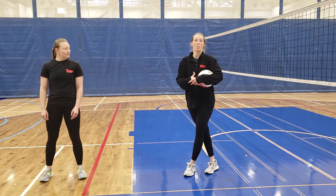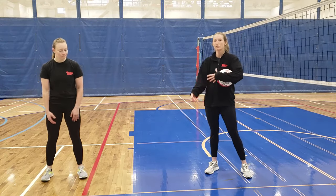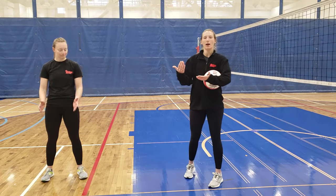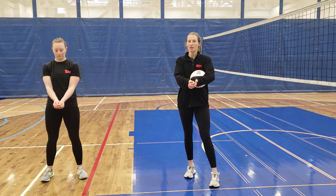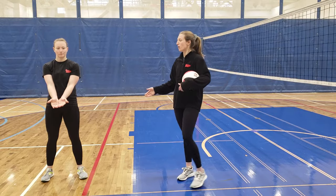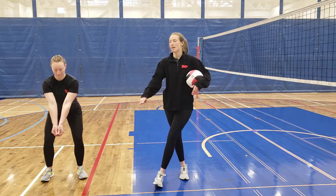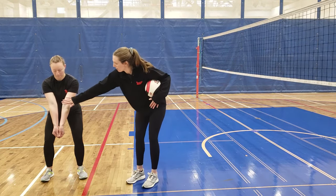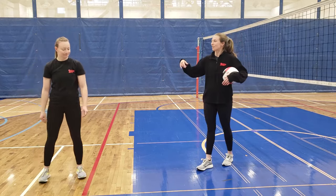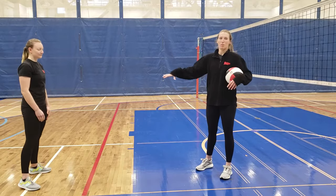The next part of the bump is our forearm position. The bump is specific because we don't actually touch the ball with our hands — we use our forearms to play and control the ball. We start by interlocking our hands: either one fist wrapped in the other hand, interlocking fingers, or placing hands side by side. We then bring our thumbs together to create a flat platform along our forearms, and that is where we play the ball when we bump or dig.